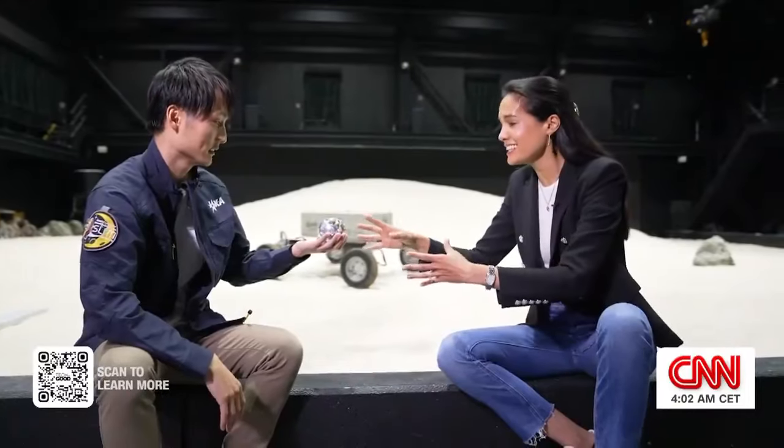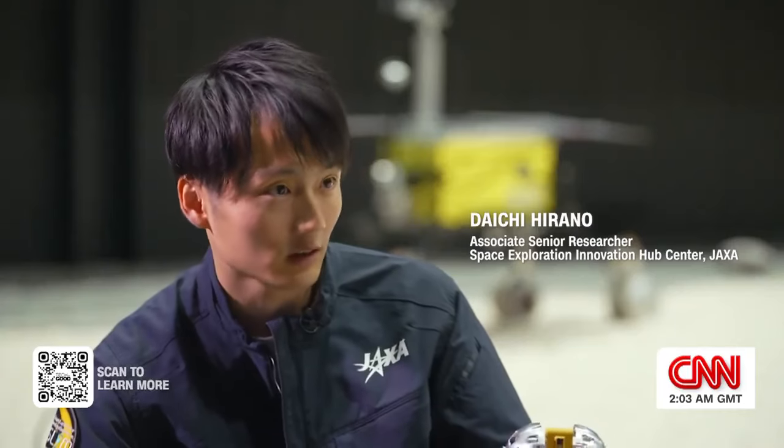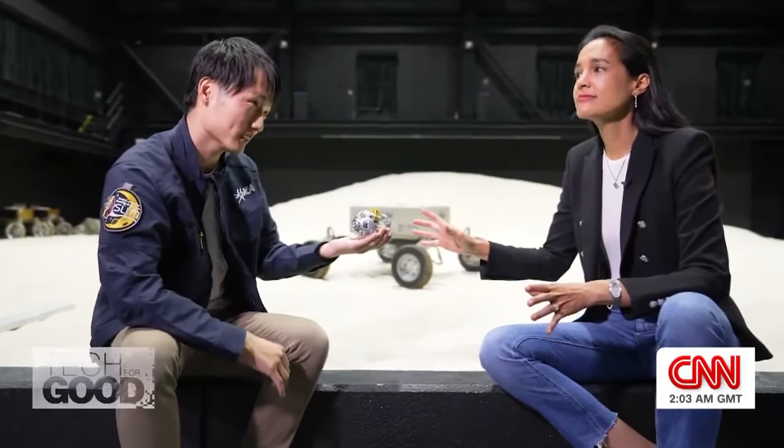Sora Q is tiny. Why was it designed this way? There's a strict limitation of the payload, so we have to make it smaller and lightweight as much as possible. And is smaller better? Smaller and smarter better.